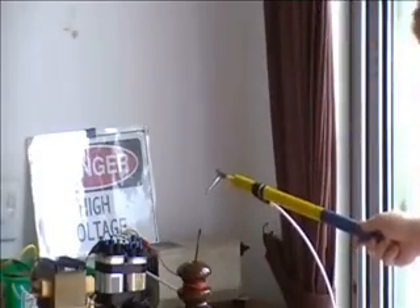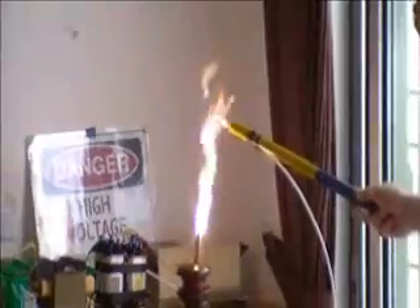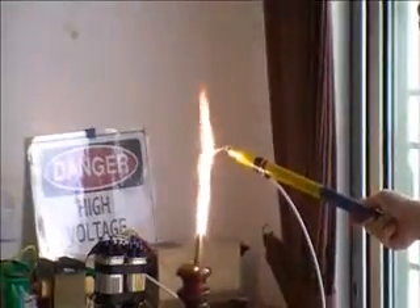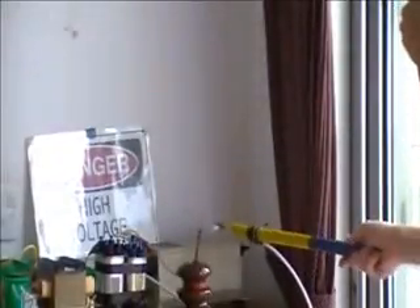Switch it on. Ooh, that's a nice one. There's no big one. That's quite neat.